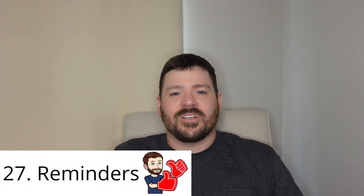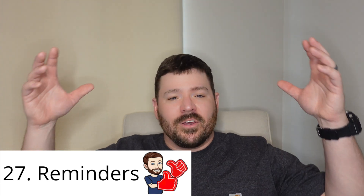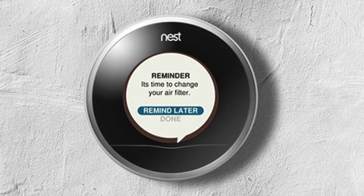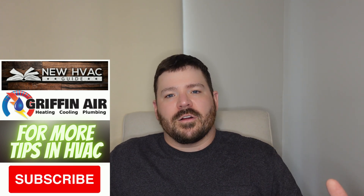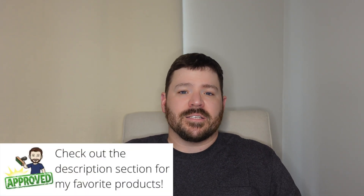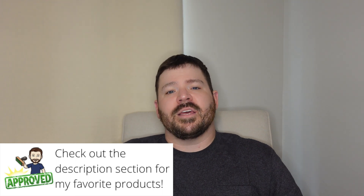Number 27 is reminders. In most cases it's not that big of a deal technology-wise — it's just a timer inside the thermostat — but you can set up reminders to tell you to do certain things. For example, you can tell that thermostat every 30 days you want to be reminded to replace your air filters, or every year or two you want your UV bulb checked or replaced. Maybe you'll have a reminder for your humidifier pad or ventilation filter. Some thermostats even let you set custom reminders.